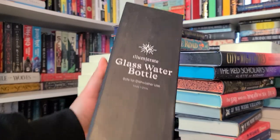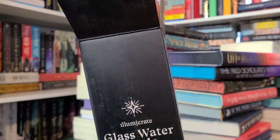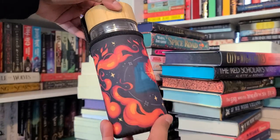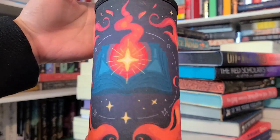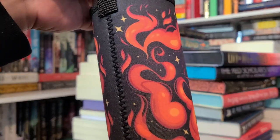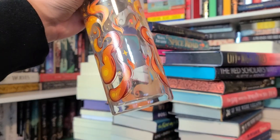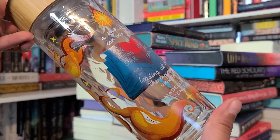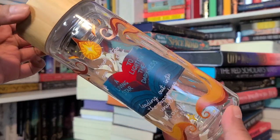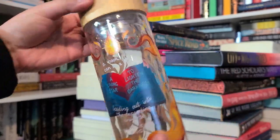First item is 'Light in the Darkness' water bottle, designed by Rossa Tier. Stay hydrated with this fandom-neutral water bottle inspired by the theme of the month. This is the one that made the box feel heavy. It's the same design as the previous ones, except it comes with a holder — and that looks so nice! It also comes with a strainer, which is different from the previous ones.